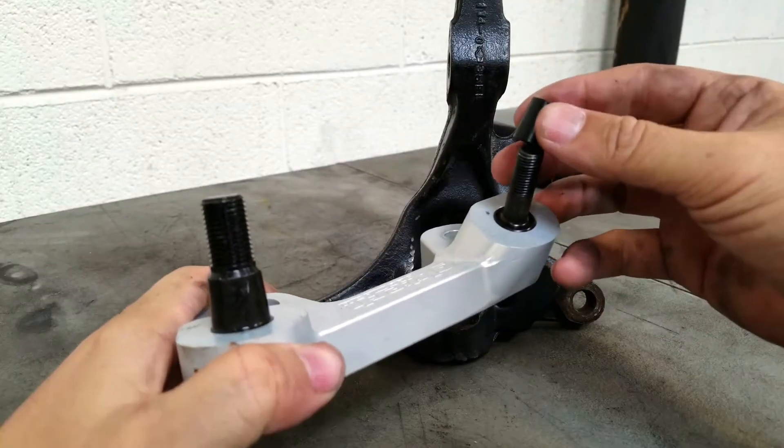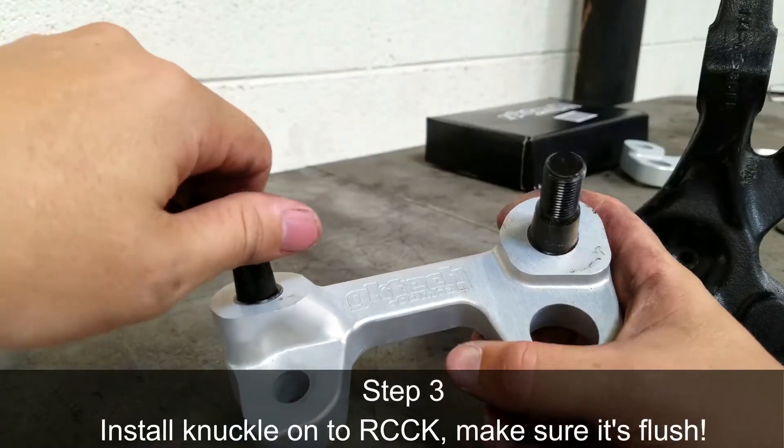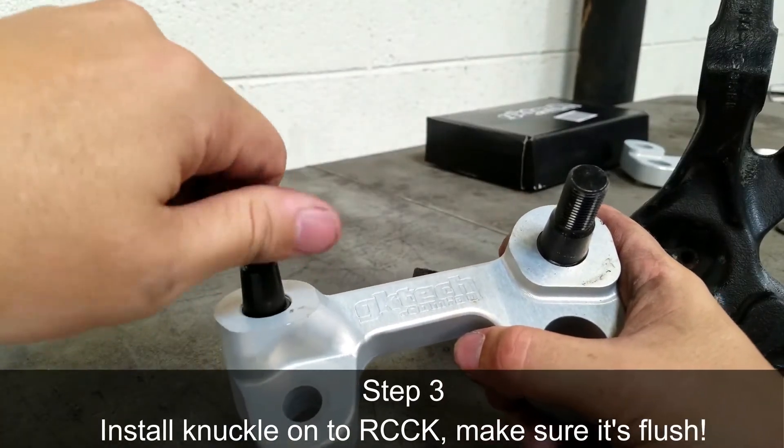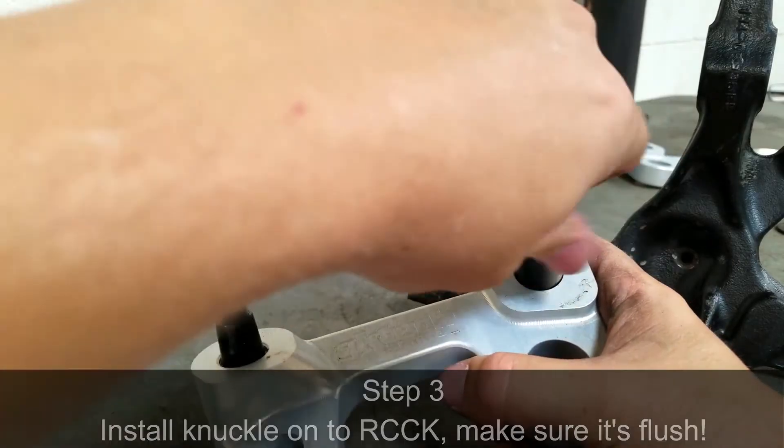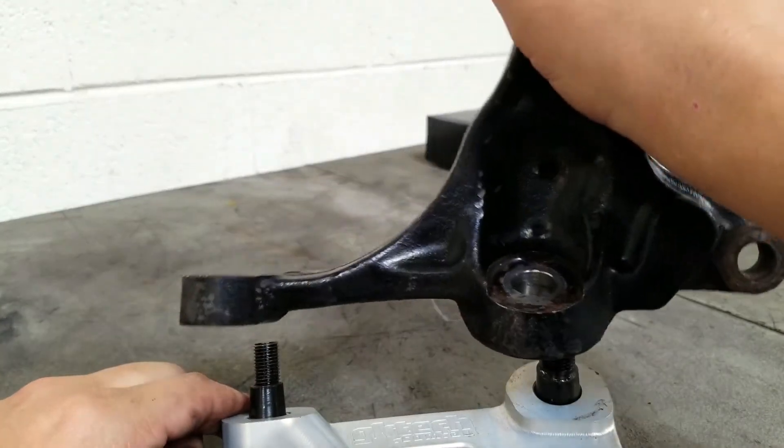Now go ahead and slip the cone-shaped taper over the tie rod inside. At this point you may have noticed that the studs go below flush, and there's a reason for that. The reason is you want the knuckle to mate flush with the roll center correction kit.